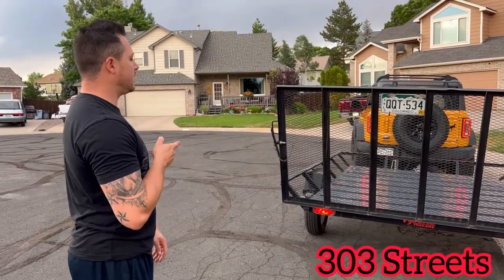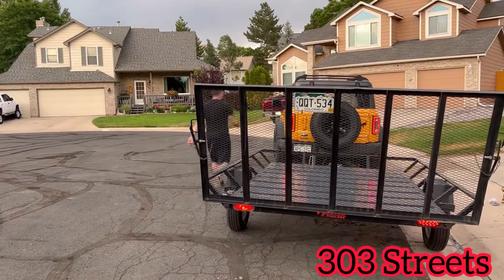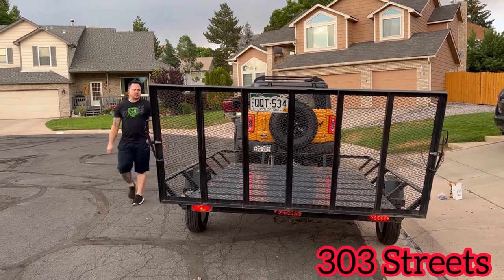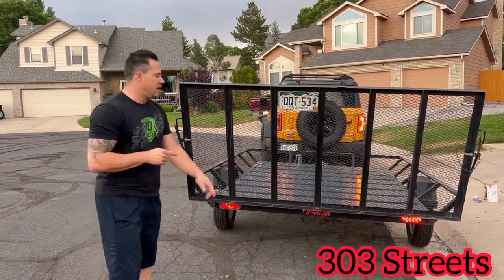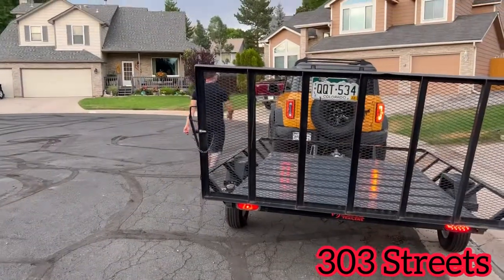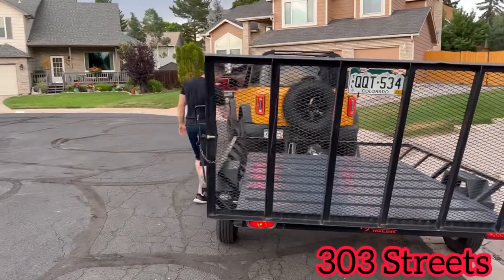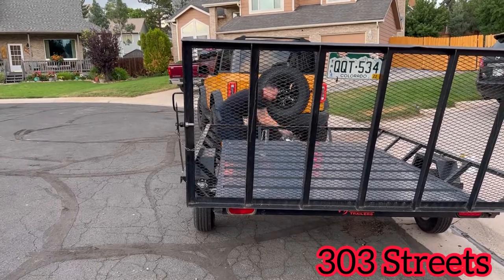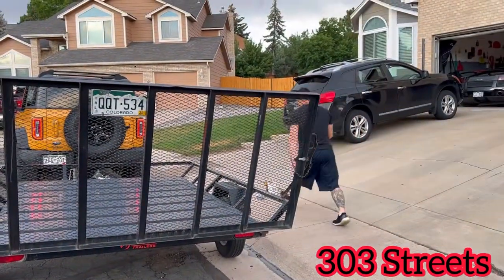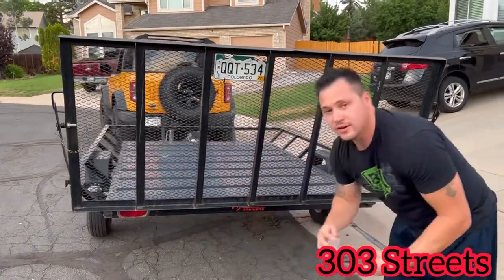We actually took this to Moab, towed our UTV, and both blinkers went out and both brake lights went out, so it really wasn't good. I'll show you — this one's still currently out — so I'll show you old versus new. As you can see, it doesn't work. And there's the new one.